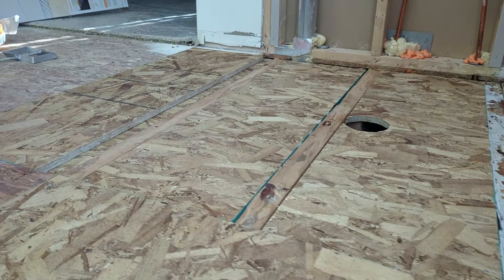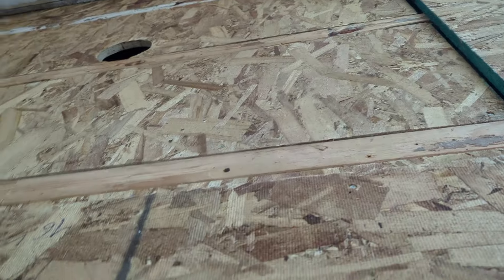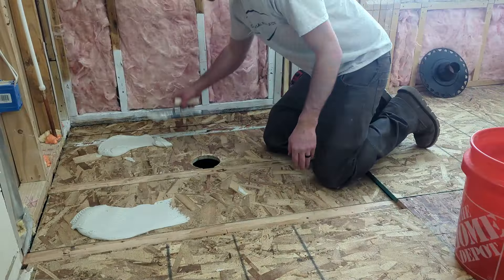We're pretty much ready to set our shower pan once we finish roughing in all of our plumbing and put the rest of the subfloor back in. The subfloor is back in — I pulled the stack pipe for our floor drain, but all the plumbing is roughed in underneath and we're ready to rock and roll with our shower pan.